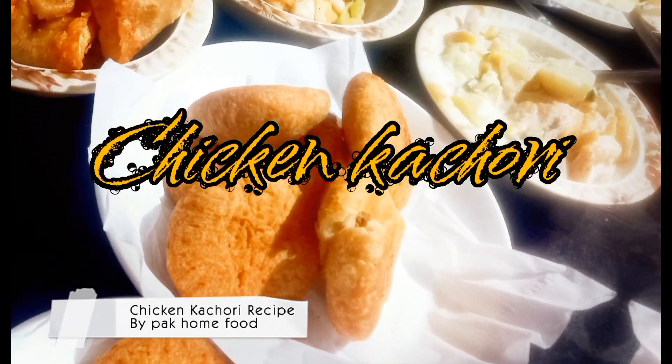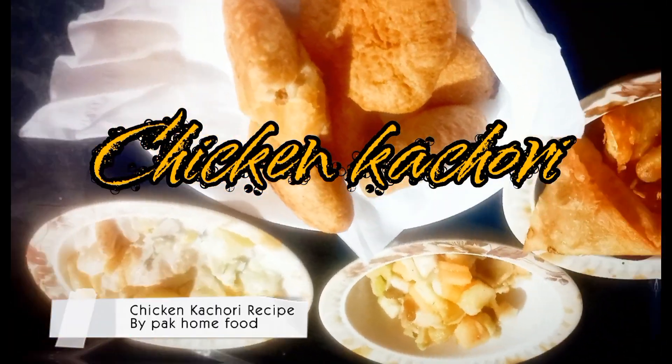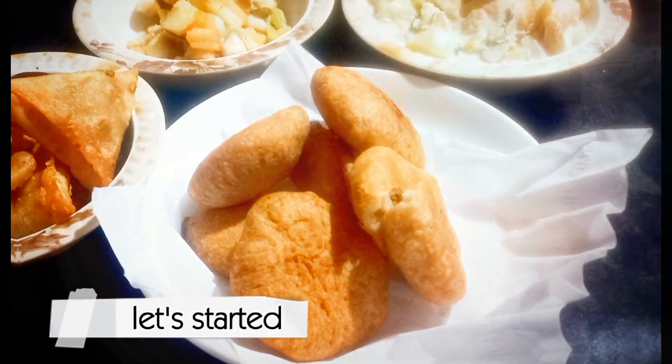Welcome to my channel. Chicken Kachori Recipe by Packed Home Food. It's easy and yummy. Let's start it.